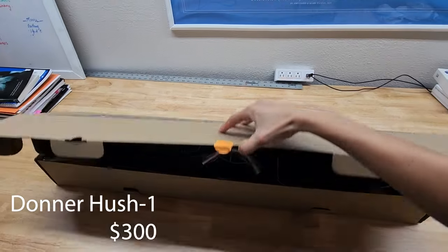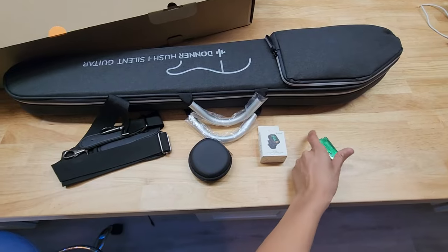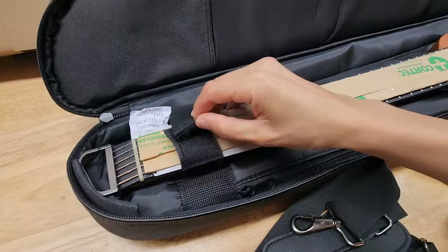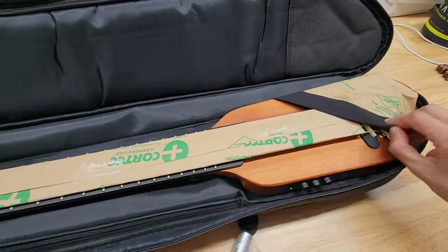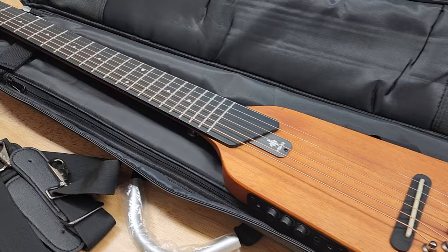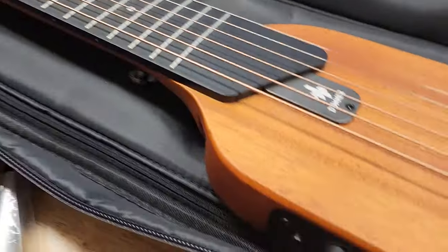First off is the Donner Hush 1. It comes with a guitar strap, earphones, battery, and guitar tuner. This is the way it comes brand new — covered up like this — and she really is beautiful. The design and the quality is just absolutely outstanding.